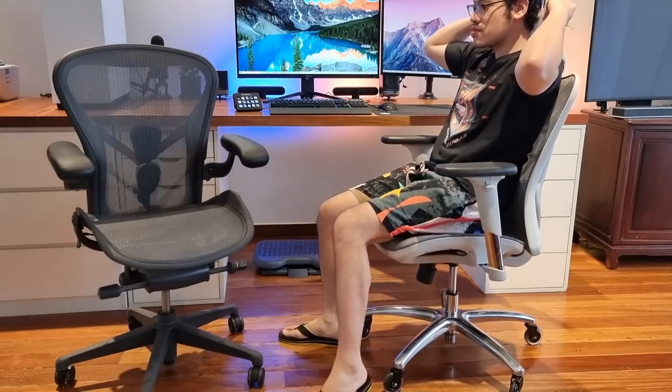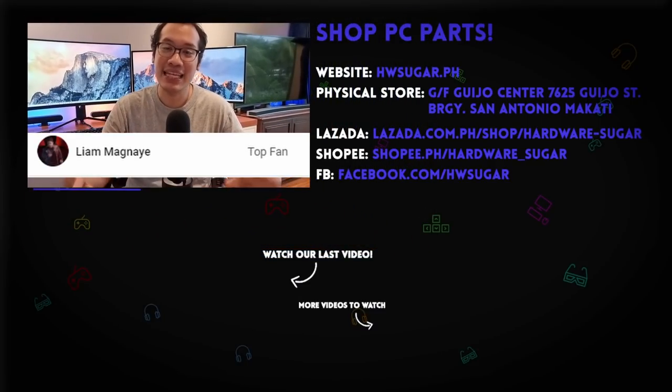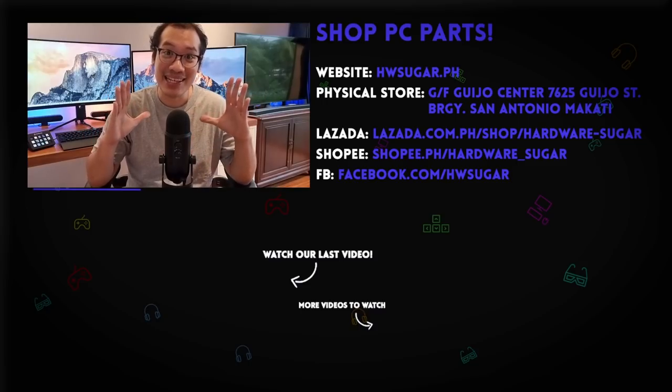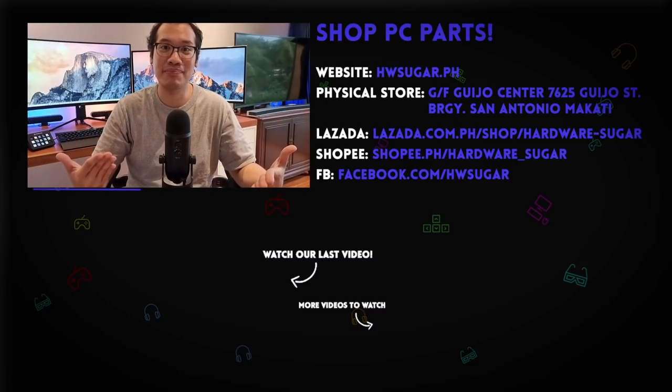Till then, stay safe everyone! We want to give an extremely special thanks to our top fans who helped make all of our work possible: ITX Addict, Rafael James, Ian Meru, Liam Magnaie, Richard Ongkinko, John Ruben Otia, and Christian Espinosa. It's good seeing all of you so regularly during our streams — thank you so much for the support.